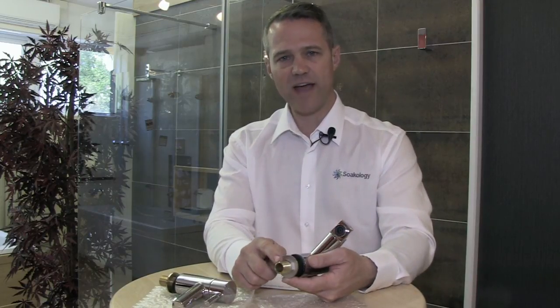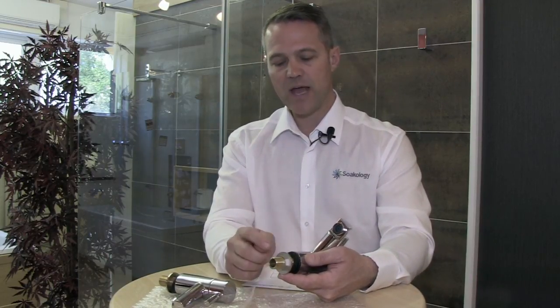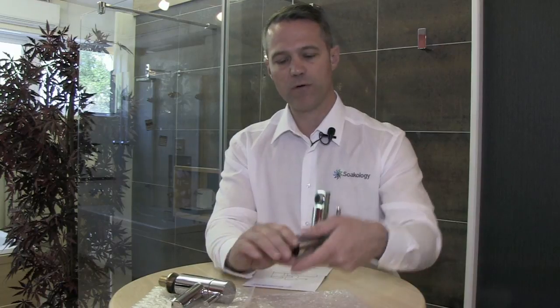Underneath you have the standard 15mm threaded outlet and you have your nuts and washers for fixing the taps to the basin, and of course you also get a set of instructions in the box.